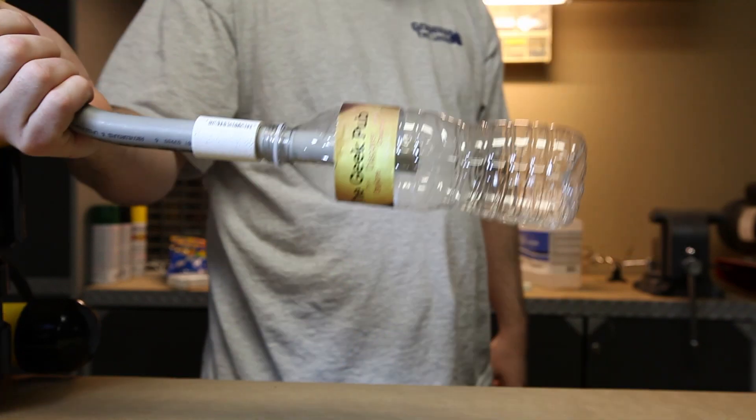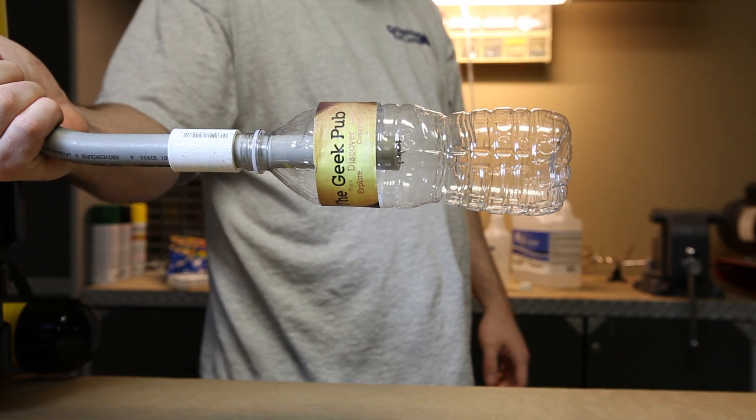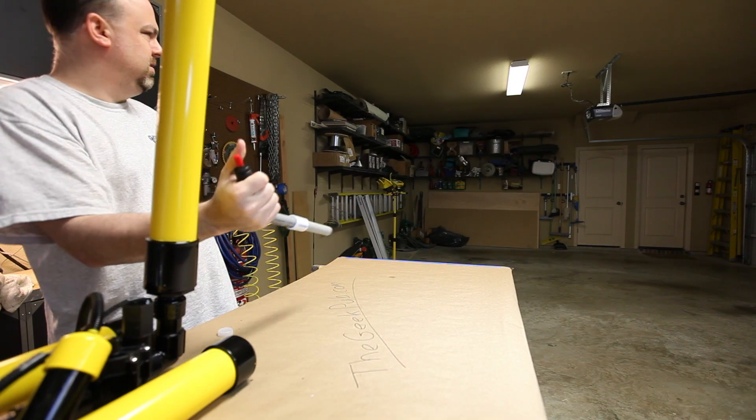Now insert the detonator and fire. Don't worry — the liquid you see splash out is leftover water still in the bottle. It shoots all the way across my garage.